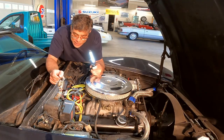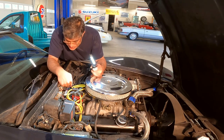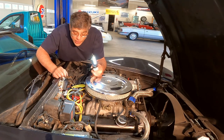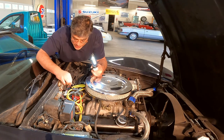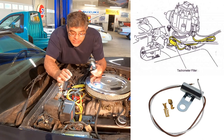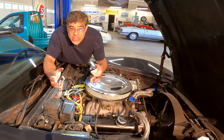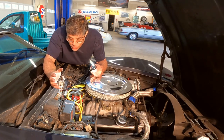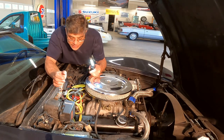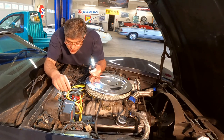I think we found the problem. There's supposed to be a signal wire that sends electrical impulses to the electronic tachometer. It's supposed to come off this brown wire and go to a filter that filters out interference and then connects to another wire that goes to the tach, but the filter is gone and I don't see a wire. The best thing to do when you're looking for a wire that doesn't exist is go to the wiring loom — the harness that's close by — and look for wires.